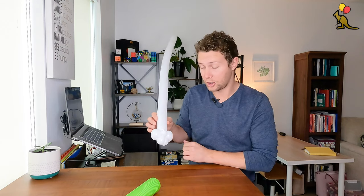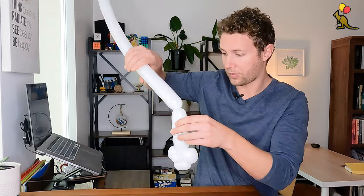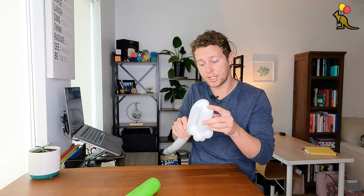Now I'm going to make two long ears that are going to be about six inches long each. I've got one here and I'm just going to fold this next one down, put pressure on the back here, and join it with this joint back here.